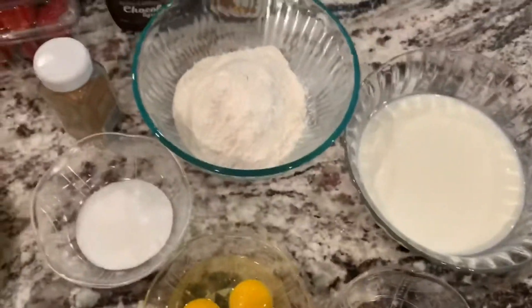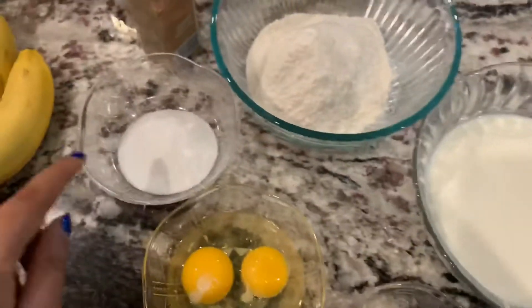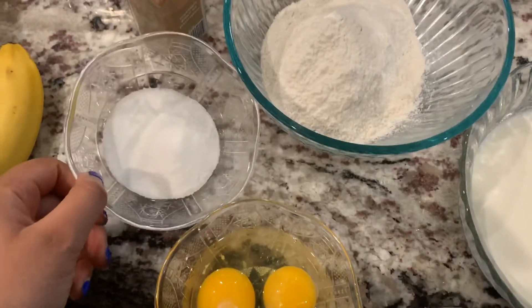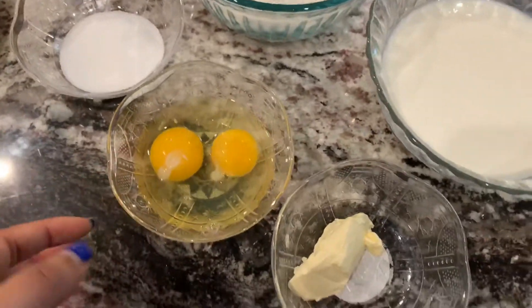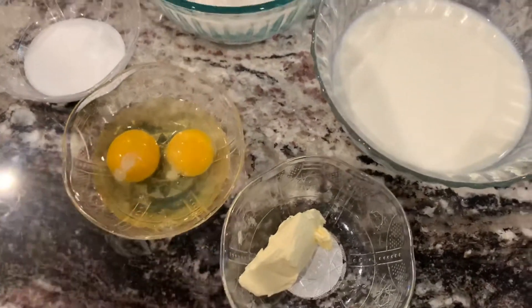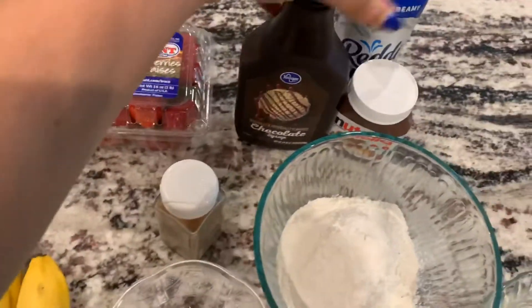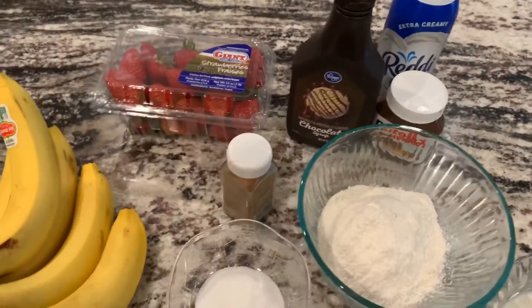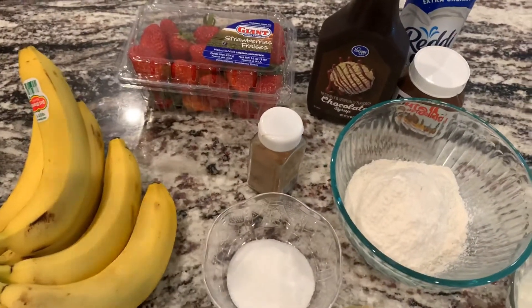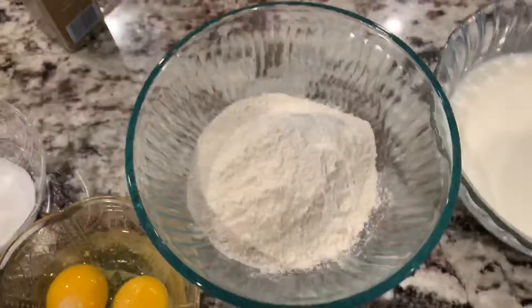So these are our main ingredients we're gonna need for our crepe: flour, milk, sugar. I added a little bit of salt in here too, some eggs, and just butter to grease the pan. I also have banana, strawberry, chocolate syrup, Nutella, and whipped cream to give it the finishing and add some pizzazz.